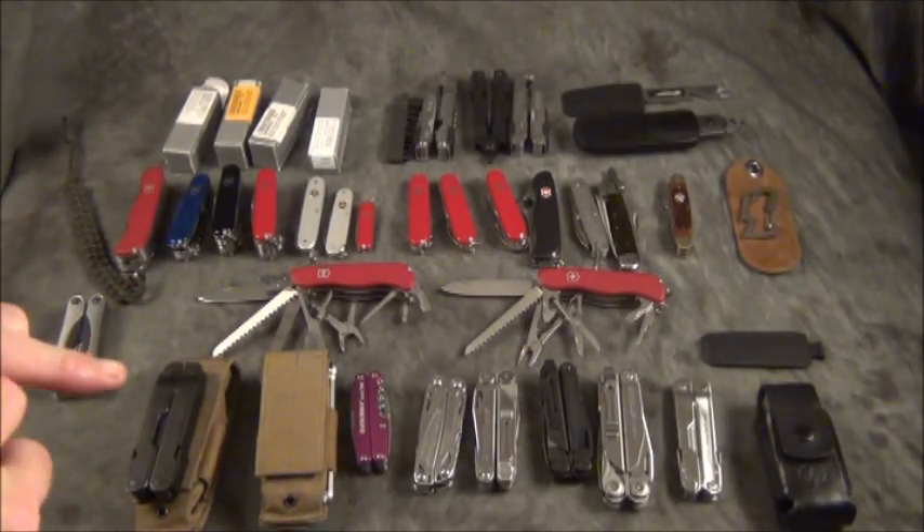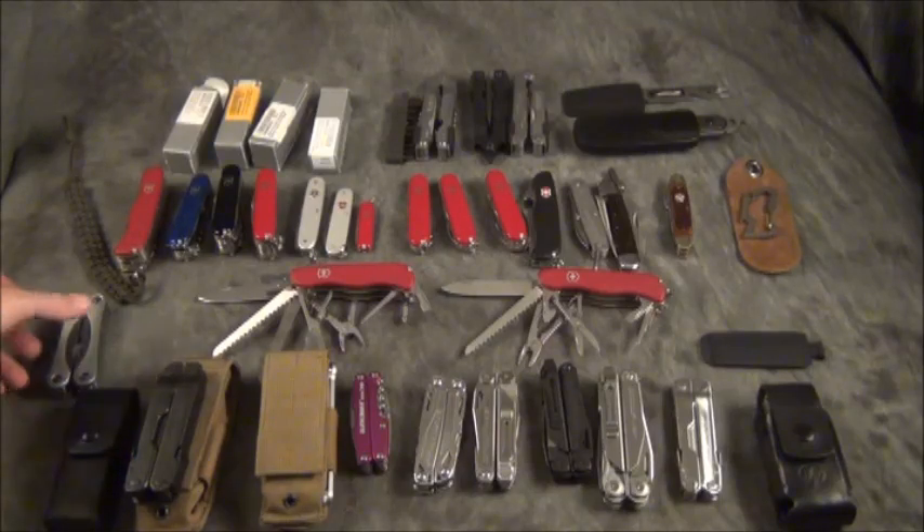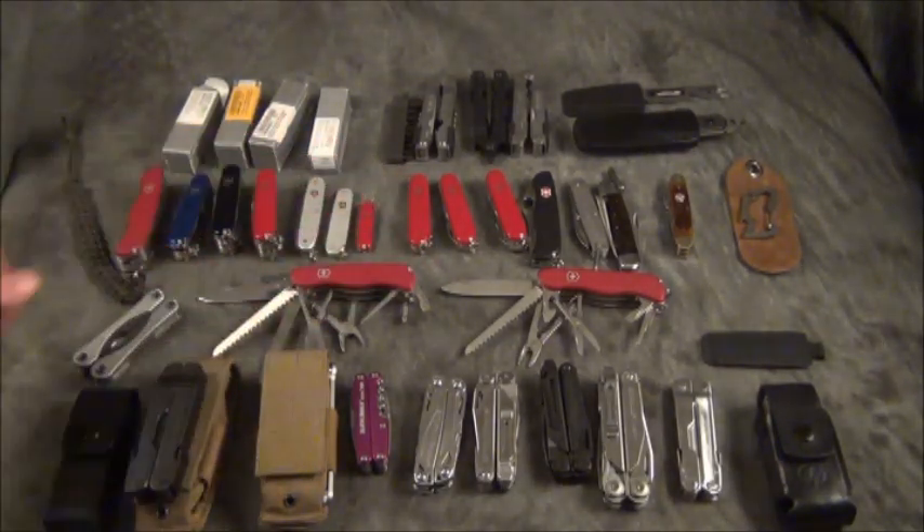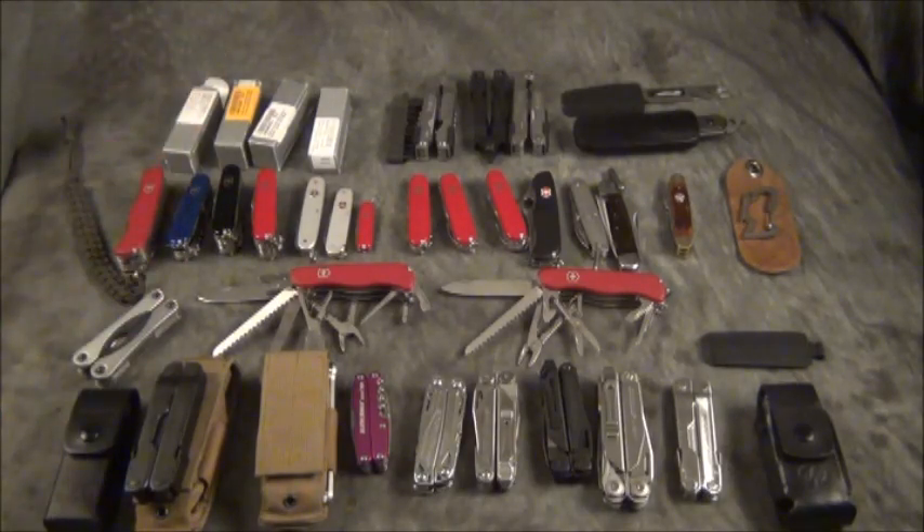When it comes to multi-tools, I always say purchase the tool once — buy once, cry once. If you're going to buy something, buy something that's going to last you throughout the years. Don't buy something that's junk and then breaks on you when you most need it. All the tools on this table I purchased myself — either when I was in the military or after. Every single one of these tools will wind up in some type of bug-out bag, whether on my person or in the bag itself. I definitely think everybody should have a multi-tool with them. If you have a chance, please go to threeriverblades.com and check out all the great knives. Stay safe.